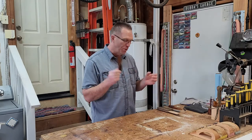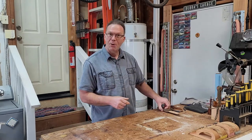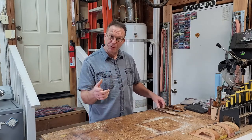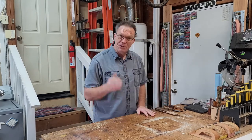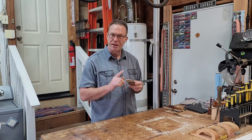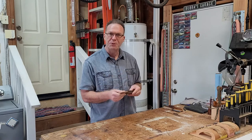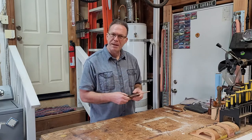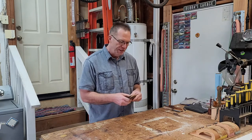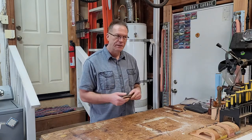What makes this project so perfect is it allows us to utilize some scrap wood. Now the most important part when you make this project is choosing the wood — more specifically, the wood that's going to come into contact with your food. I recommend keeping it very simple: most domestic hardwoods, say maple, cherry, walnut.